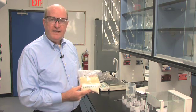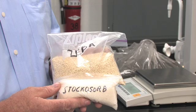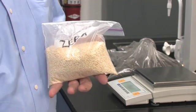The two products that we're going to look at are Ziba and Stachosorb. I'd like to show you physically what these products look like. Let's first take a good look at the products themselves.